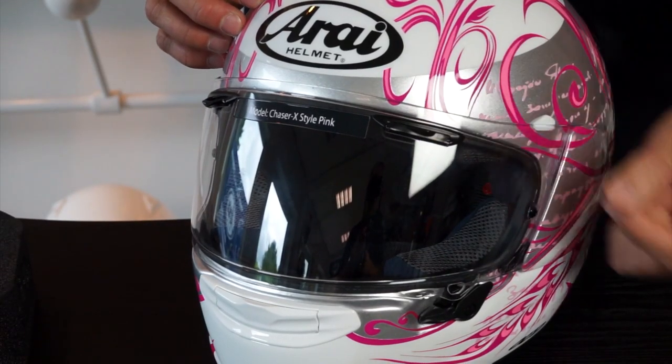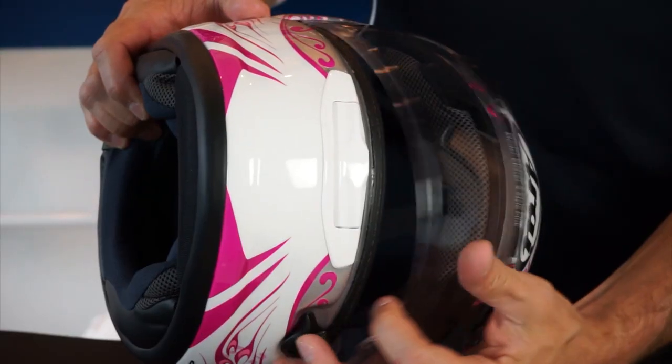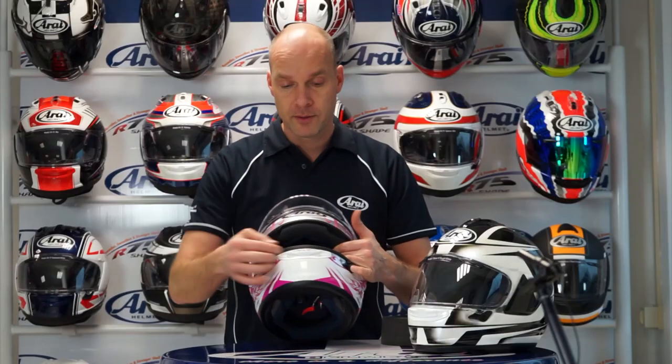The brow vents are a typical feature of Arai that makes sure you don't have any holes in the outer shell, which are weakening points. Instead, they make small holes in the visor with a channel that guides the air towards the side of your face to the temple area. On the front, you can see the chin vent with two positions: a position that guides the air over the visor, and a position that guides the air directly into your face.